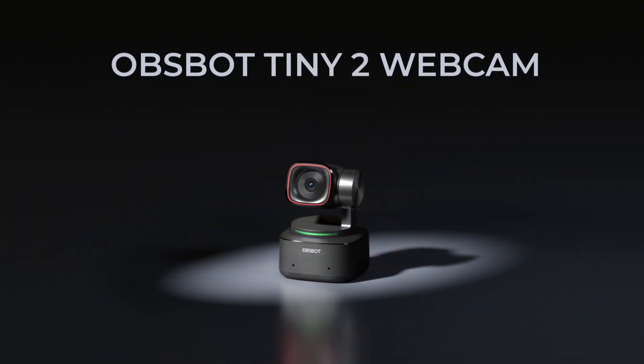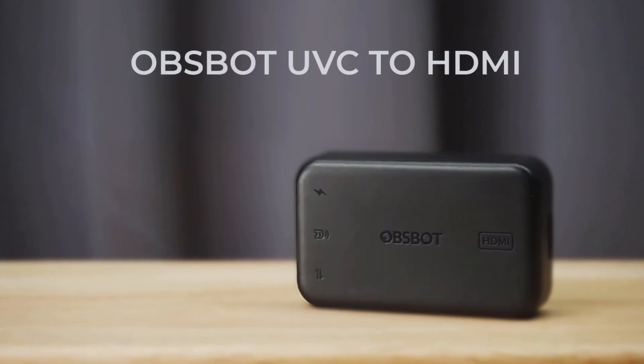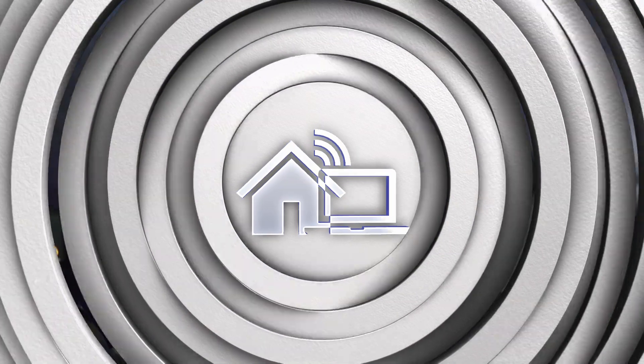Now I'm going to hook up the OBSBOT Tiny 2 to the UVC to HDMI adapter and see what that looks like. This is the OBSBOT Tiny 2 — massive improvement in terms of picture quality, color balance, and all those things, and more or less similar to what my mirrorless cameras look like from the Tiny 2 4K camera.